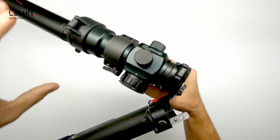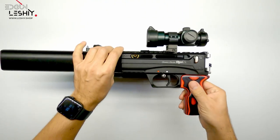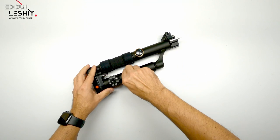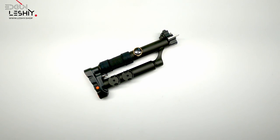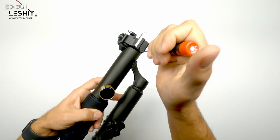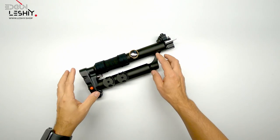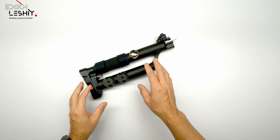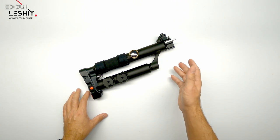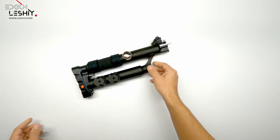First thing to do — always easy on the Lashy — is remove the whole butt part from the action. Simply flip it over and remove the magazines. Take a 2.5 millimeter Allen key, stick it into the bleed hole, and bleed the entire system of air. Confirm at the back that the gauge has reached zero, so we are safe to disassemble everything.